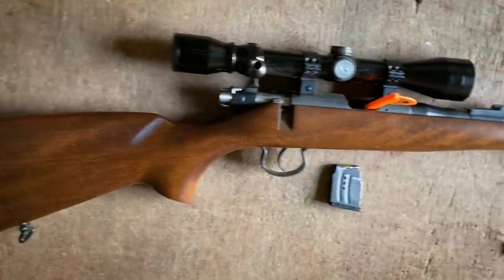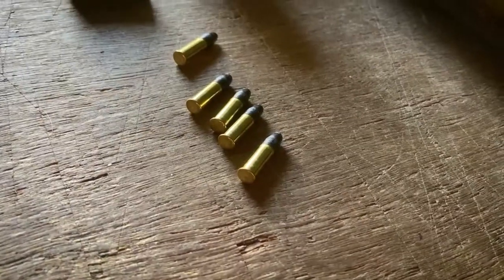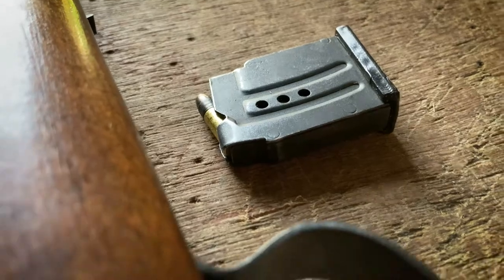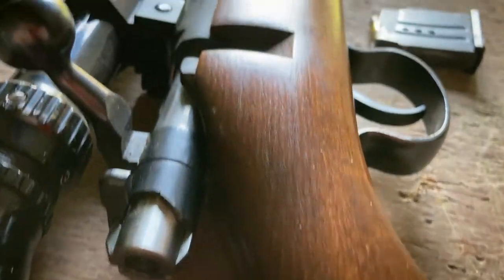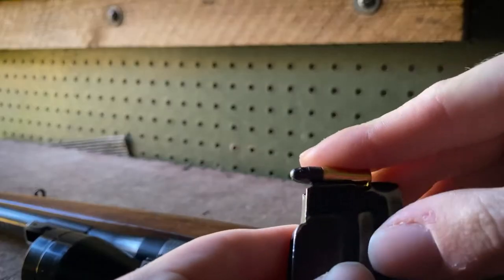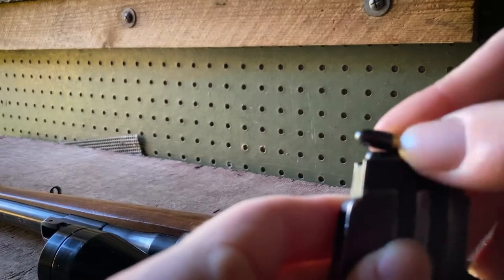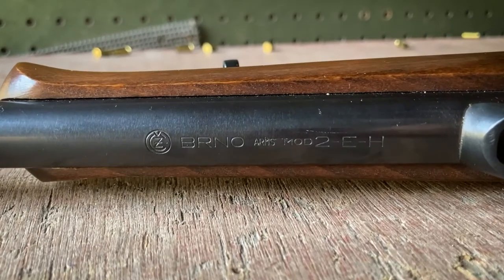This is the BRNO Model 2. As you can see, it's a .22 long rifle chambered bolt action rifle. The company is now owned by CZ, and you can see similarities between this gun and the CZ 452/22 rifle. This gun specifically that you're seeing in these clips is owned by my shooting club, which I've recently become a part of. I've been shooting this gun solidly for about a month now and I just want to give my overall views on it and how I feel about it.